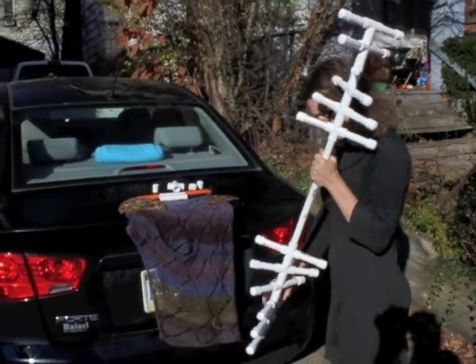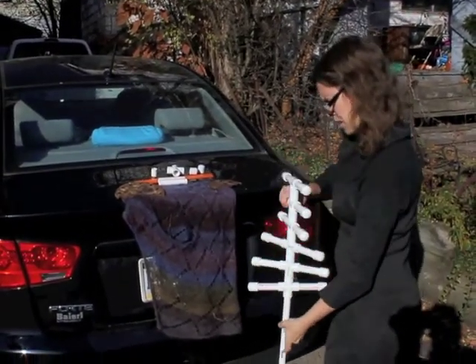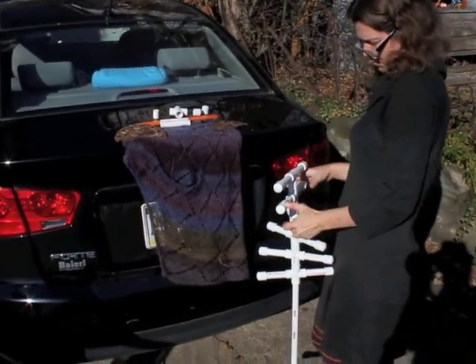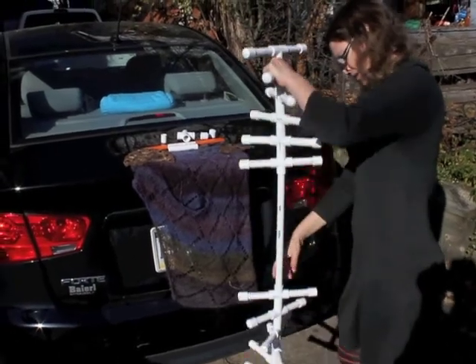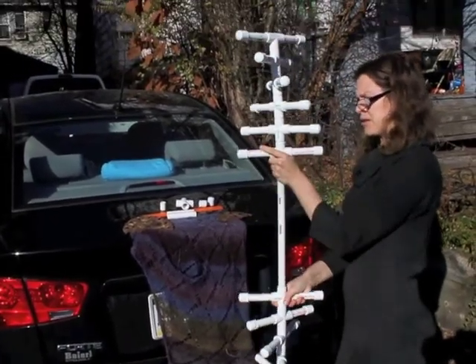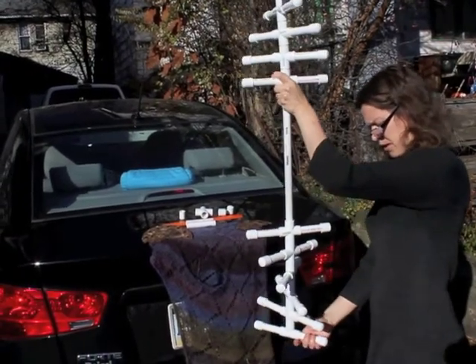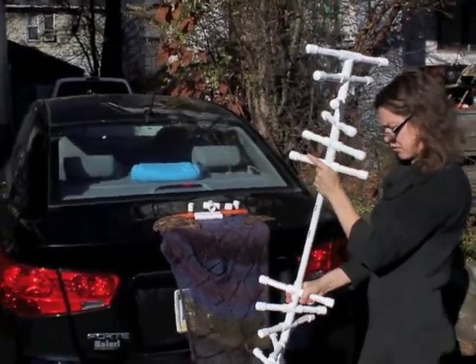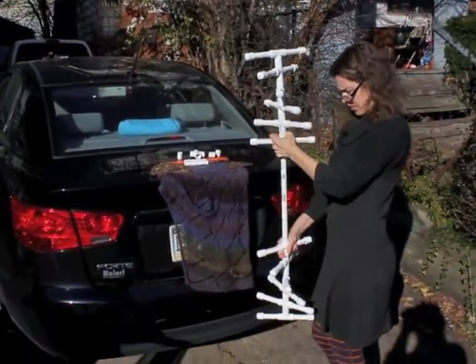The more branches you have, the less twist you need. There's no glue in here. And the next thing is that I line up this guy with this guy. I'll give it a little more — like that.